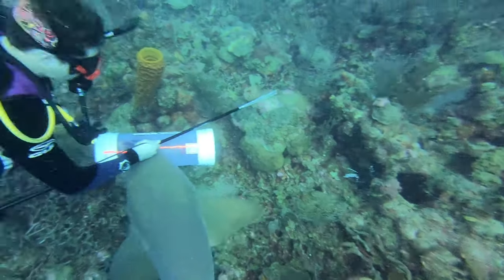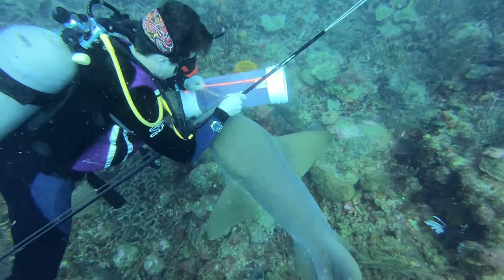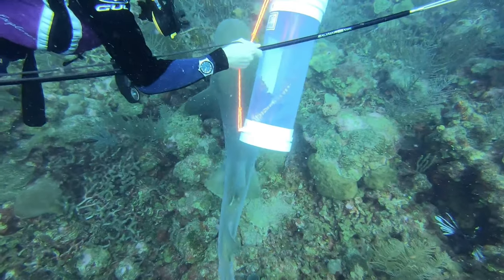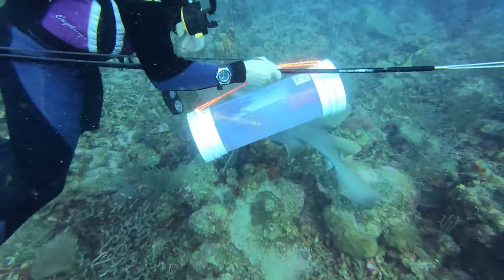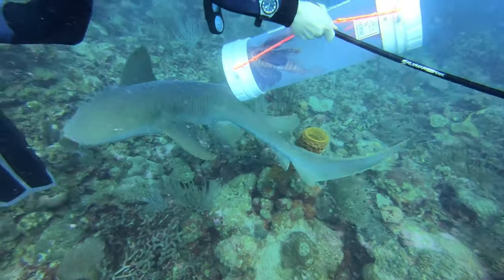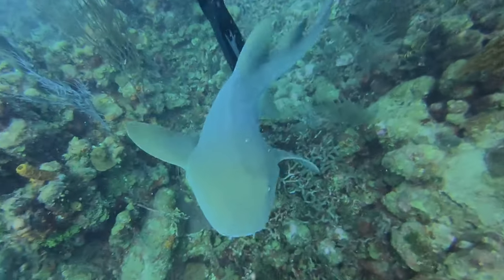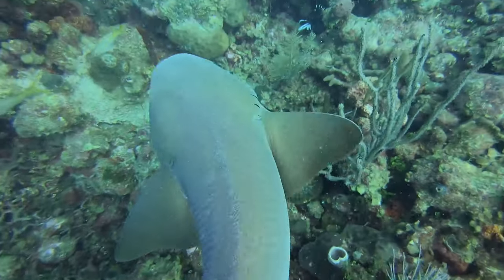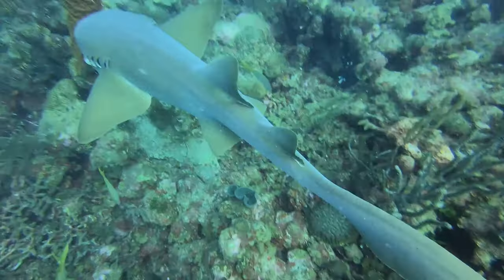So why is it of paramount importance to use a proper containment unit for lionfish? Speared lionfish can draw the attention of larger predators such as this shark, so in order to protect us and the predators, it is best to use a proper containment unit such as the Zookeeper containment unit.